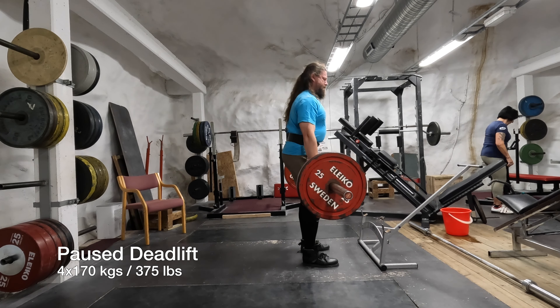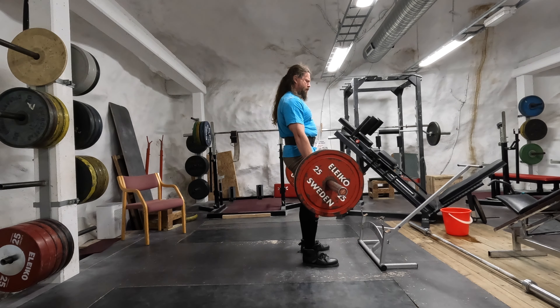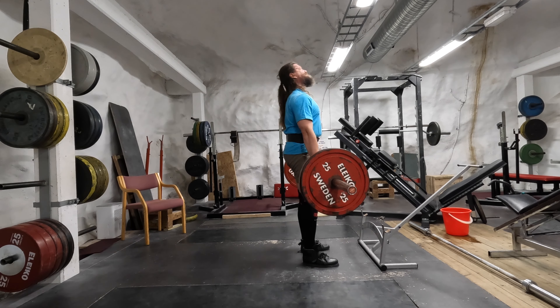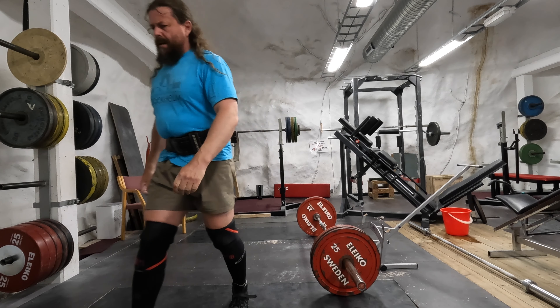The paused deadlift is very useful — you just pause it right there and then continue, which makes it much heavier of course. It really helps at the start of the lift because you build up tension there. Thank you all for watching, and please subscribe — that would be nice.